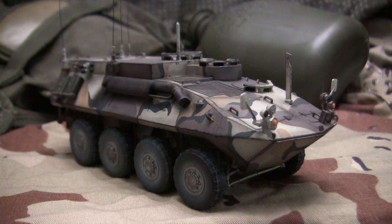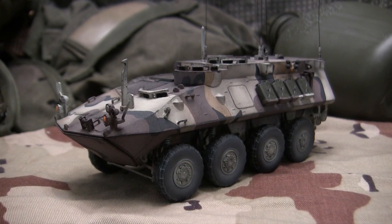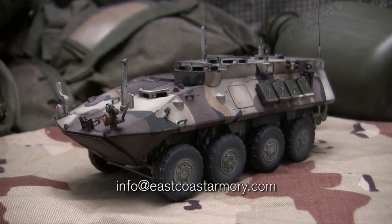Hey everyone, this is John from EastCoastArmory.com and I'm here today with a model showcase video for this 1/35th scale LAV-25 Command Vehicle. The model in this video is built for my own personal collection and is not for sale. However, like I frequently mention in these videos, I often take on commissioned build projects from models ranging between 1/35th scale and 1/6th scale. For availability and pricing information, that would be best handled by contacting me through the email address listed below, which is info at EastCoastArmory.com.